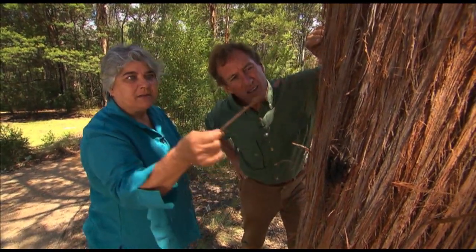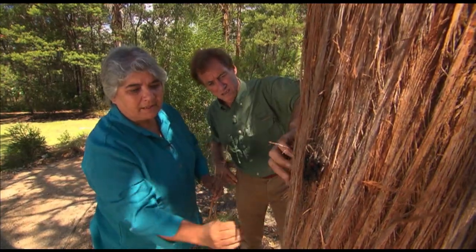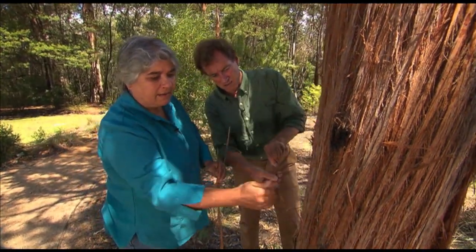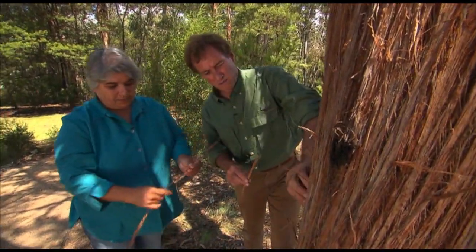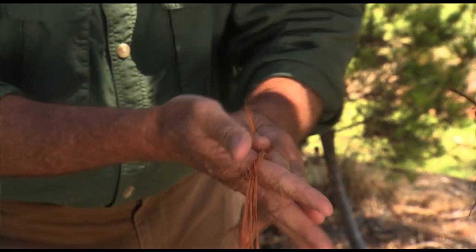...to actually make into rope. Now, as you can see, you can strip bits off, but the idea is to actually get in under the really coarse stuff, and you've just got to loosen it up a bit, and once you've got some of the fibres loosened up, you separate it.